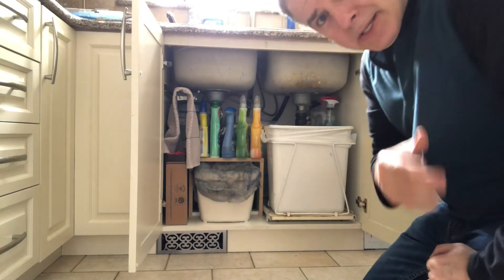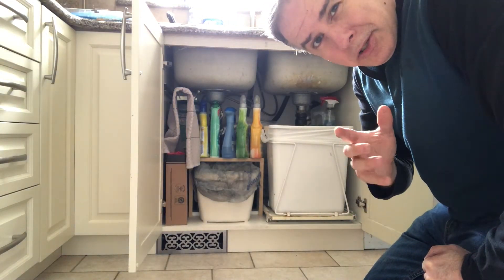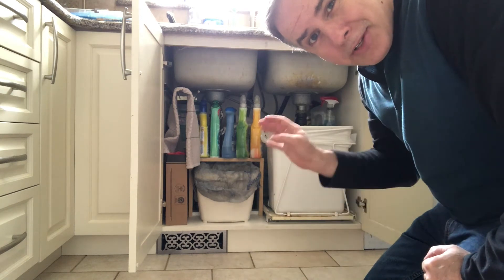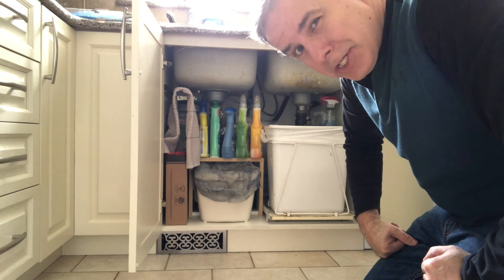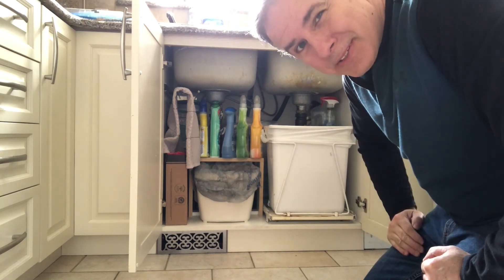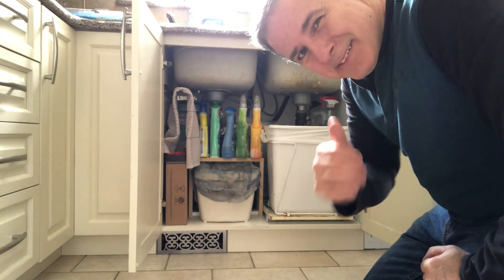That's it for this episode of Mr. Fix. Thanks for watching, and good luck to you in organizing underneath your sink or any other place that you need some kind of extra additional shelving for the little items. Thanks for watching — Mr. Fix.